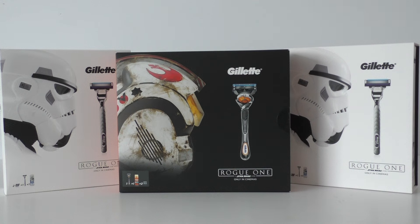I absolutely love these and I hope Gillette carry on the brand association well into Episode 8 — it would be so cool to see what they do. There are so many more pilot helmets and Stormtrooper helmets they could be doing. I know that sounds greedy, but I really do want more of these.